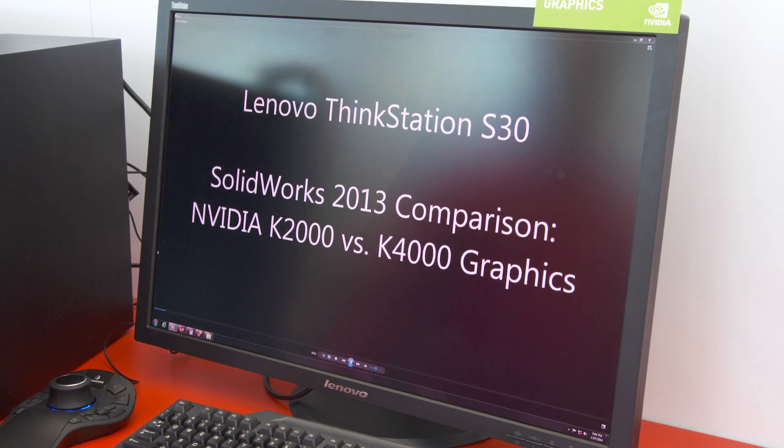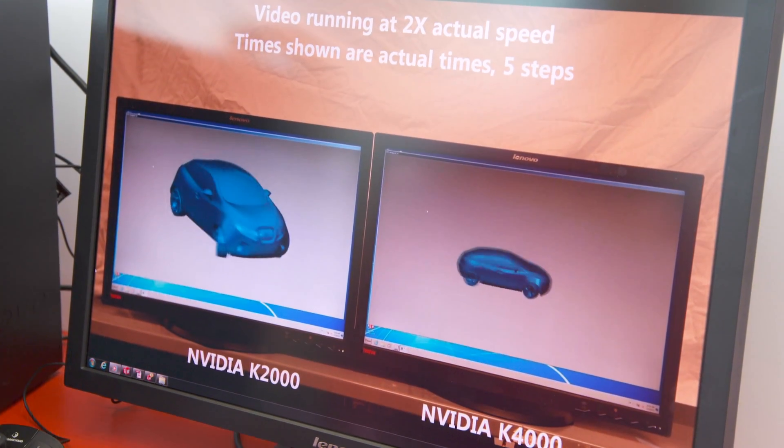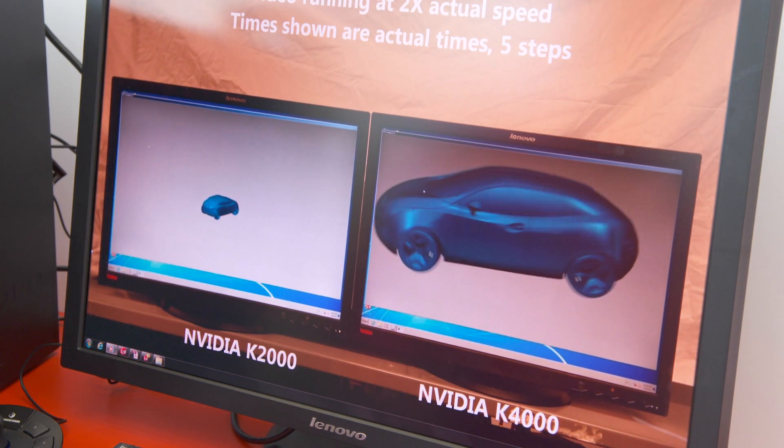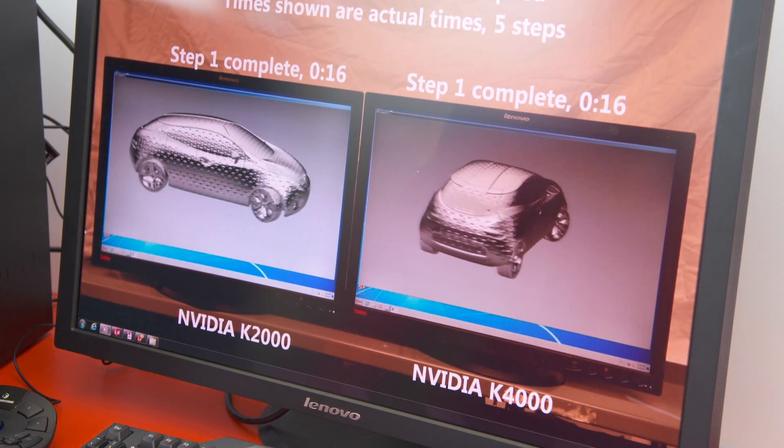Today we're showing off a ThinkStation S30 with a Quadro 2000, and we actually have it benchmarked with a Quadro 4000 so users can see the great performance difference they get between a 4000 and a 2000. This is very important for users because there's a huge productivity gain they can get by using a Quadro 4000, especially those that have large models and very sophisticated design.